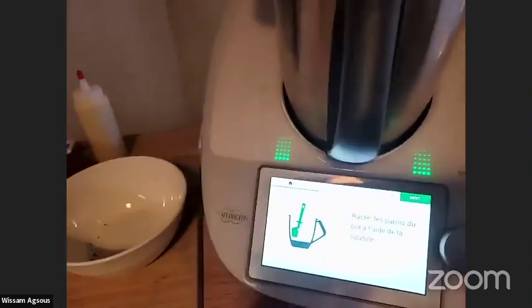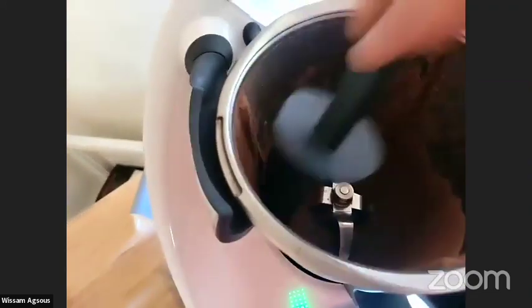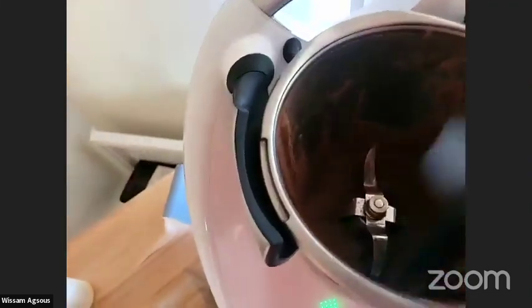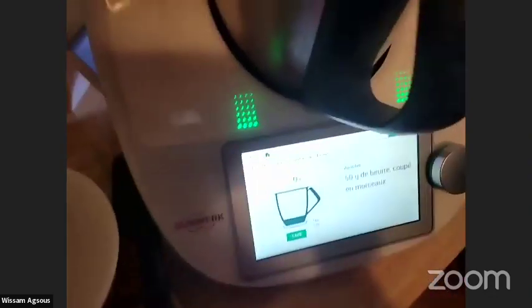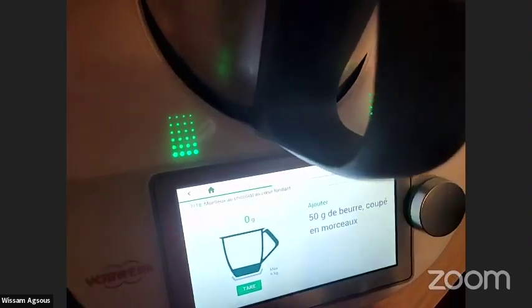Next I'll scrape the sides of the bowl with a spatula like that. Then I have to put 50 grams of butter — I already prepared it.